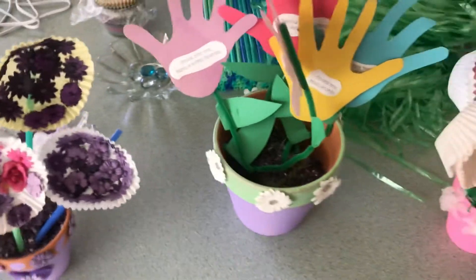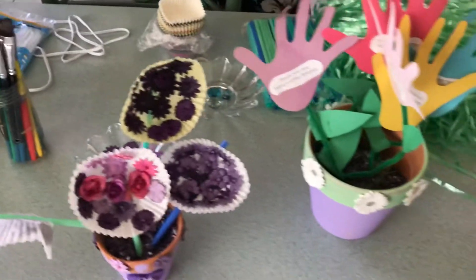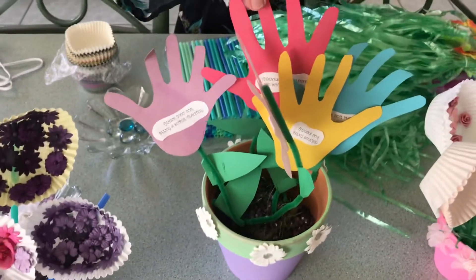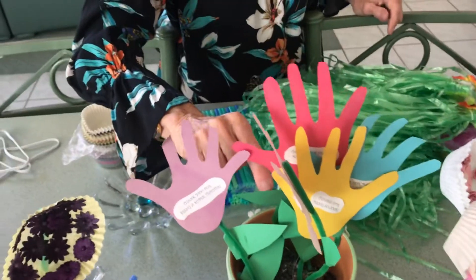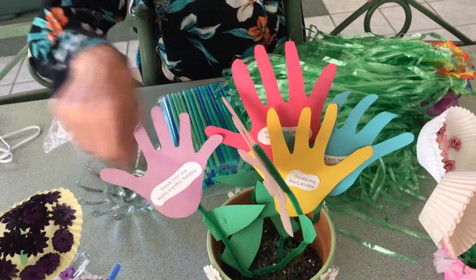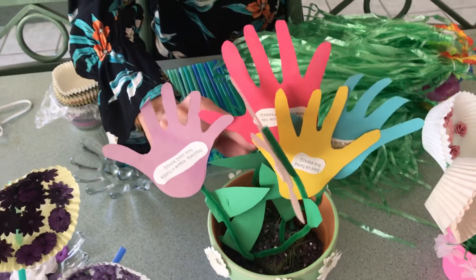We also used construction paper in different colors. And if you trace your son or daughter's hand behind it, you can also make a triangle with the construction paper and glue it all the way around.